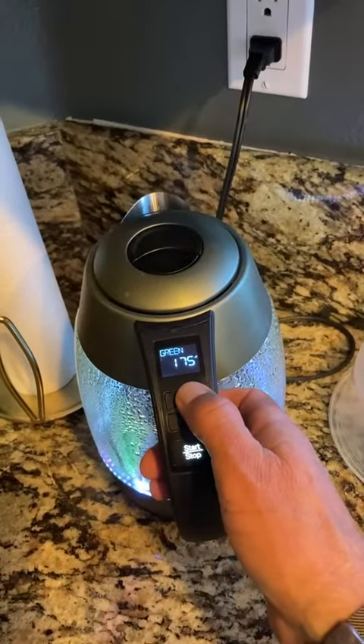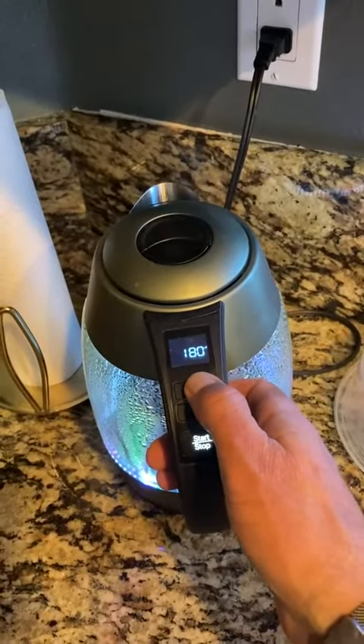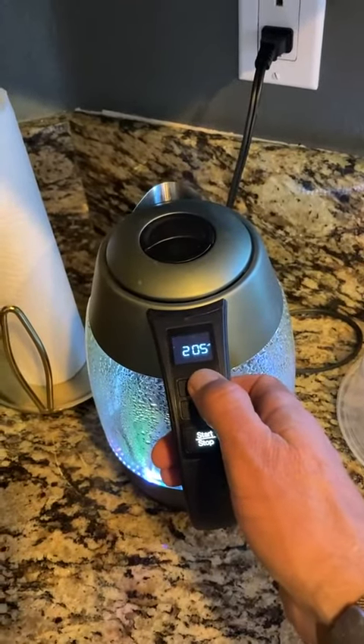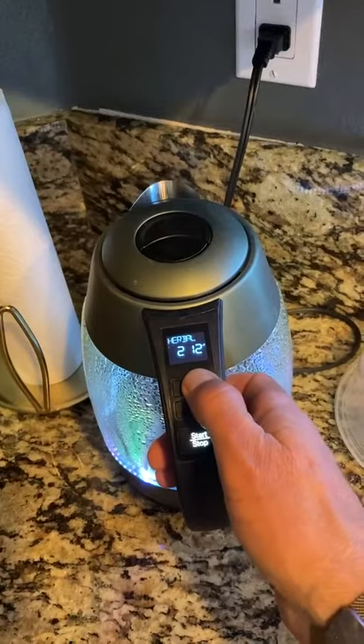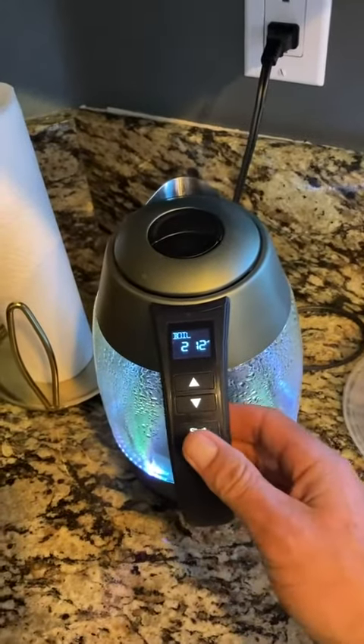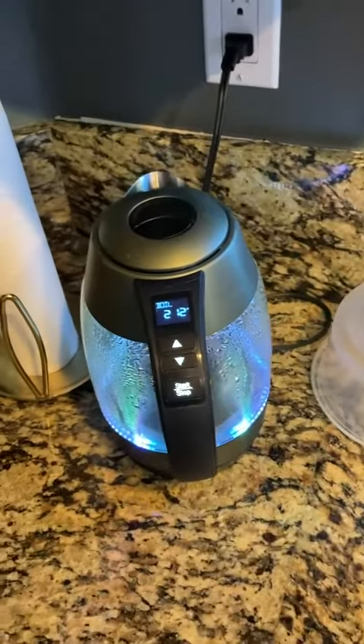It has these digital displays, different temperature settings — like you can see green tea at 175, white tea at 185, oolong, herbal tea, black coffee, and then just straight boil.